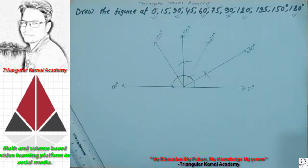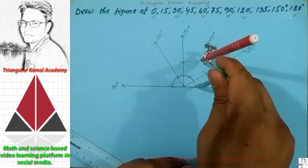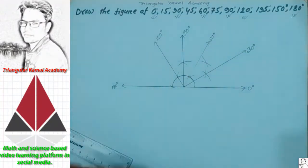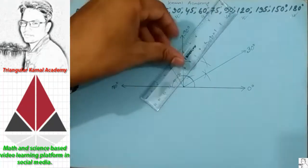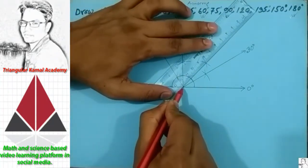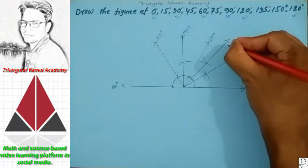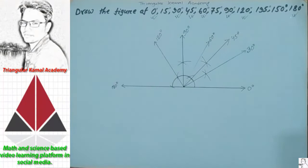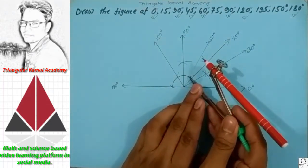Now bisect 0 to 90 degrees — we will get 45 degree. Draw an arc from 0, then from 90 draw another arc, and this will be 45 degree. So 45 degree is complete.